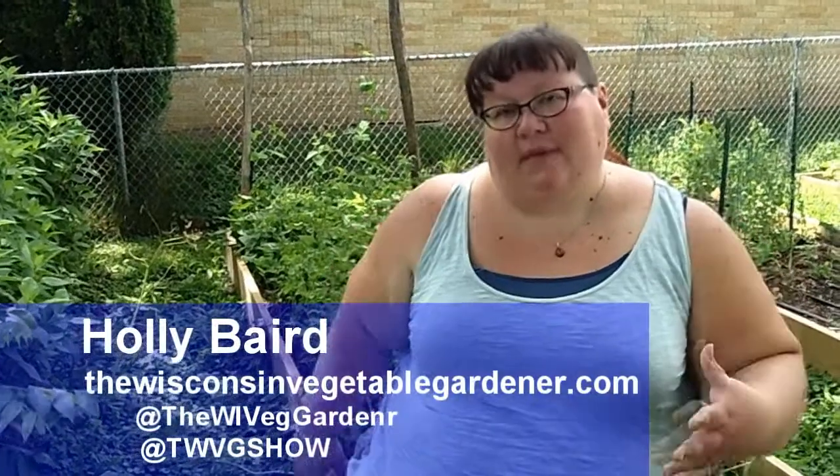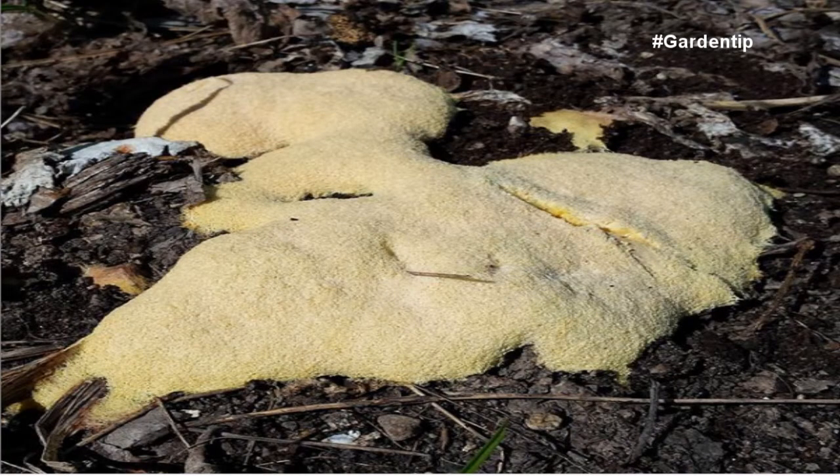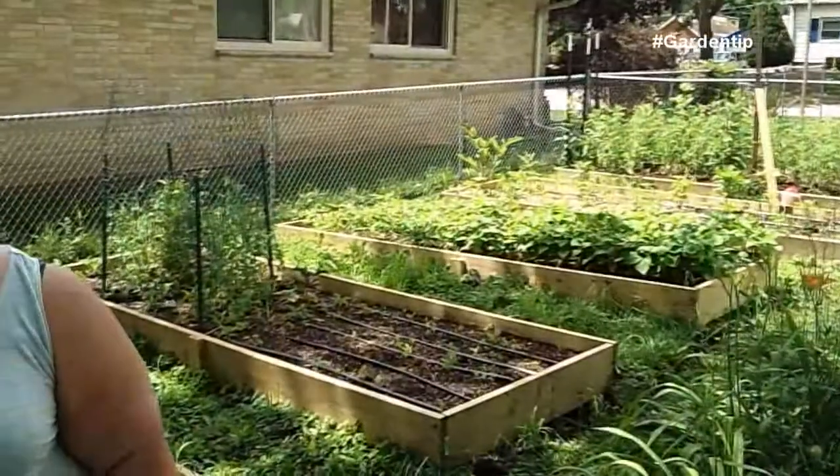Dog vomit slime mold is a common condition found around mulchy areas of your garden when there's a lot of shade and a lot of moisture. It's very common. If you've never seen it before, it does look like dog vomit. When you find it, you can just leave it and let it dry out.